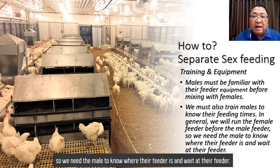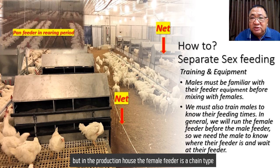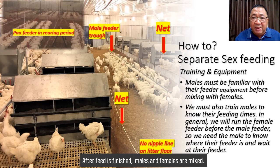The picture shows pan feeders for both male and female in the rearing period. But in the production house, the female feed is a chain system, and the male feeder is attached with a net to separate male and female during feeding time. After feeding is finished, males and females are mixed.